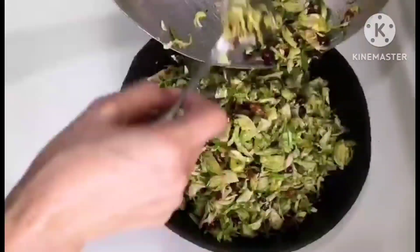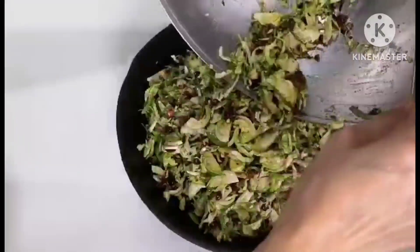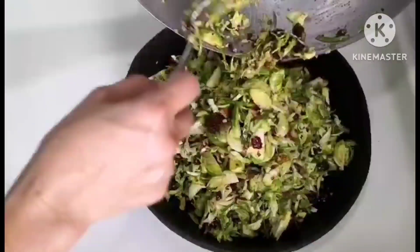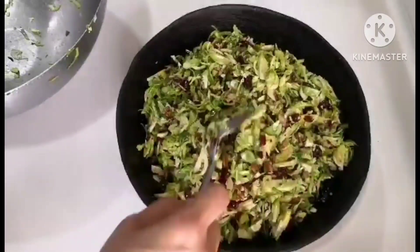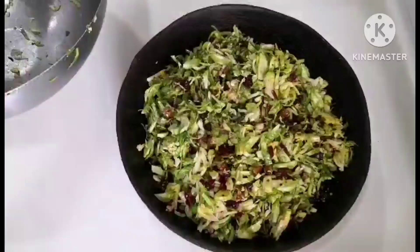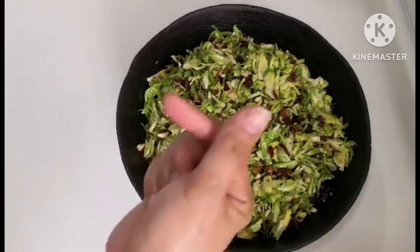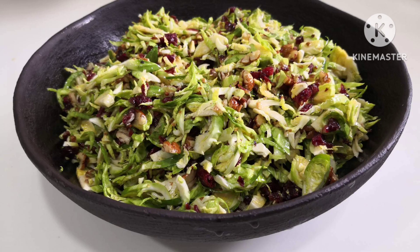Serve it alongside any meat you desire — it goes great with barbecue, baked dishes, or really anything. It's also really good as a starter. That's it for today, guys — enjoy! Please subscribe to the channel for support, and please do like and share. Thank you everyone, have a blessed day. God bless, see you on my next vlog. Bye-bye!